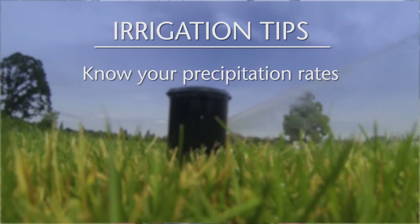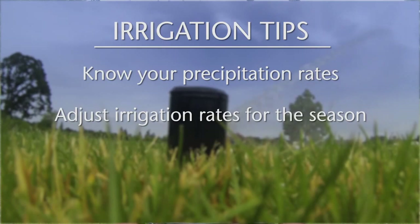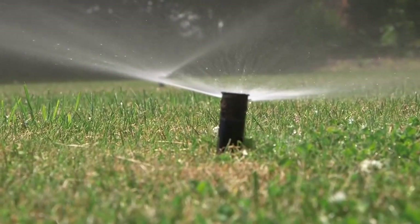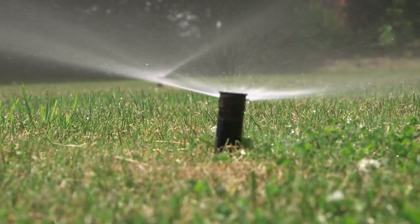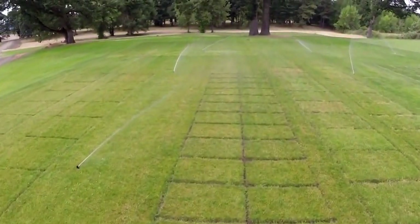The third primary cultural practice is irrigation. The three tips are: first, know your precipitation rates; secondly, adjust your irrigation rates with the season; and finally, twice as much is not twice as good. Knowing your precipitation rates means understanding the depth of water you're applying in an irrigation event rather than just the time. This can vary substantially from head to head — a pop-up sprayer can apply a tenth of an inch in as little as five minutes, while a rotary sprayer may take as much as 20 minutes for the same amount.